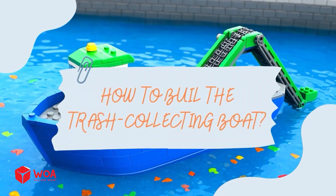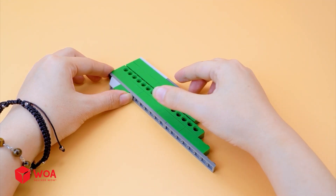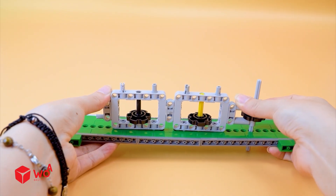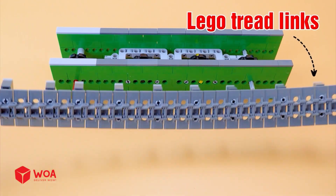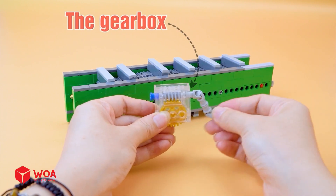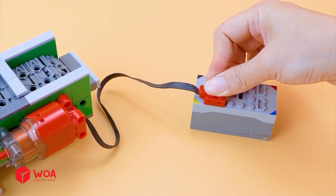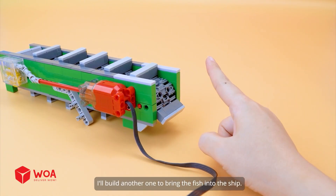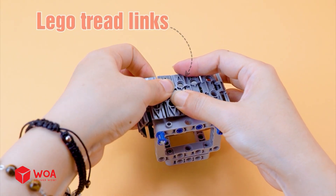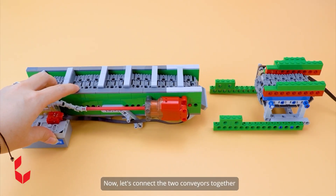How to build the trash collection boat. Step 1: Build the loading conveyor belt. This loading conveyor is used to pull trash up from the sea. The support frame. Lego tread links. The gearbox. I'll build another one to bring the trash into the ship. Step 2: Build the unloading conveyor belt. Lego tread links. Add the motor. Now let's connect the two conveyors together.